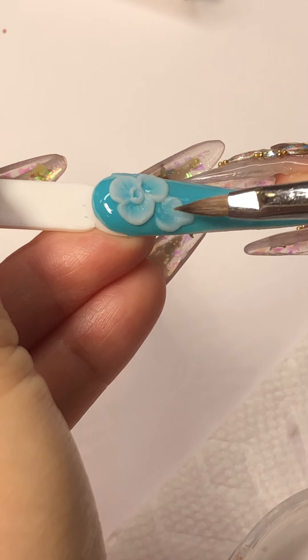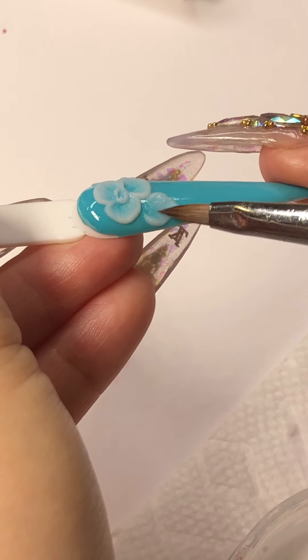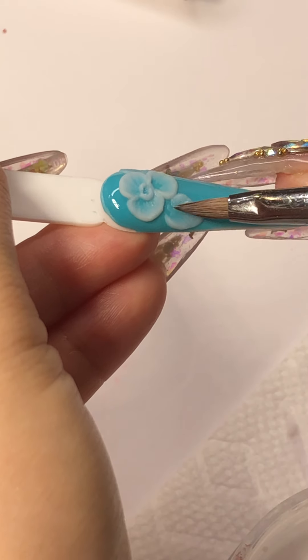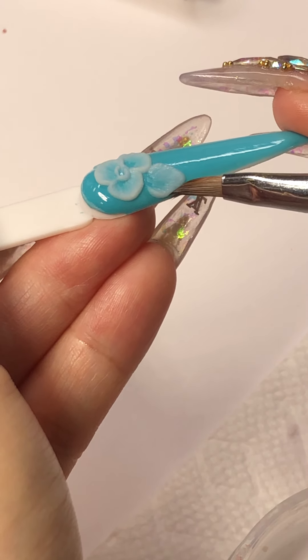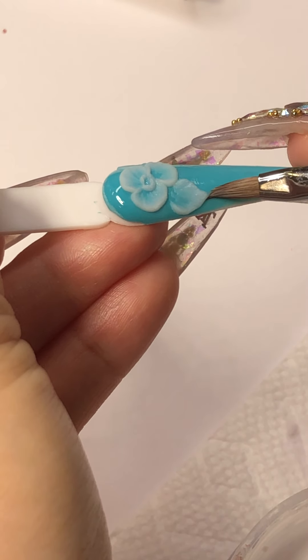It's really time-consuming, but some clients really enjoy those 3D flowers and pay $15 for those flowers I do with 4D — well, not 3D. 3D is different. 3D is where you have the whole nail done first before you dress it up.